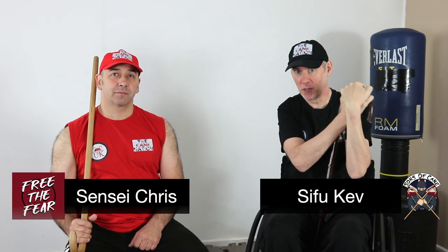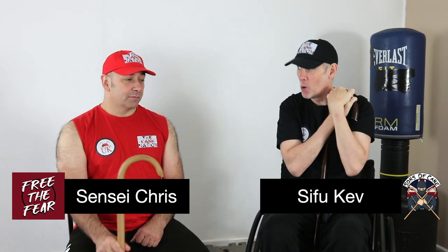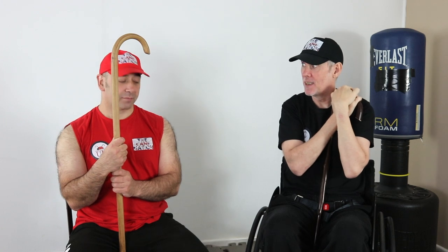Here we go, we're here, we're on Thursday and we've almost made it. Almost. Nearly. There's only been a few accidents this week, a few little digs.